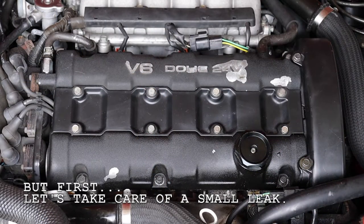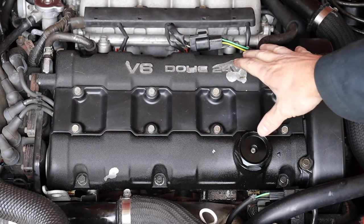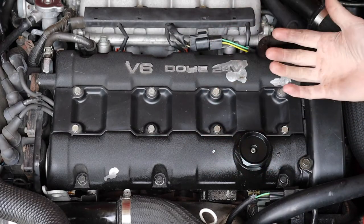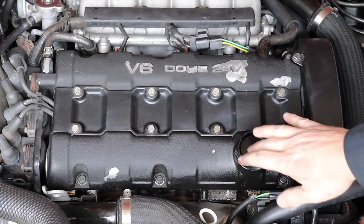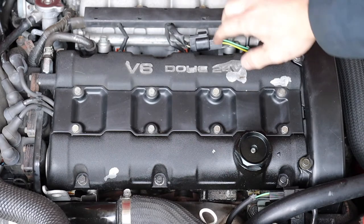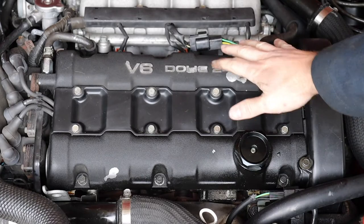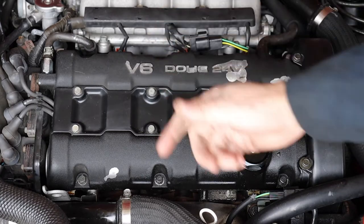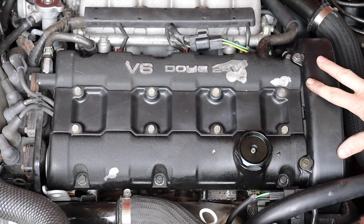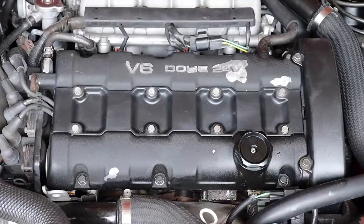Let's go ahead and remove this front valve cover gasket. The rear one is perfectly dry, but this one's leaking. It is a new gasket — the previous owner said he did it early last year, so it's getting to be almost two years old, but sometimes new gaskets leak too. This one's leaking quite a bit. Fortunately it's the easy one to get to. All you need is a 10mm socket and a 14mm wrench to get the PCV hose off, plus a couple other hoses to disconnect. The upper timing belt cover and spark plug wire covers come off too.